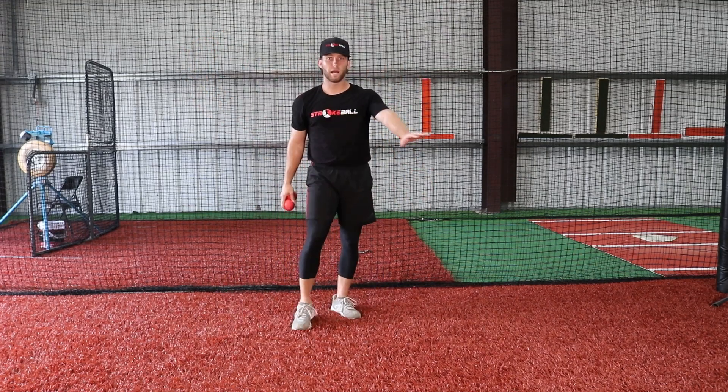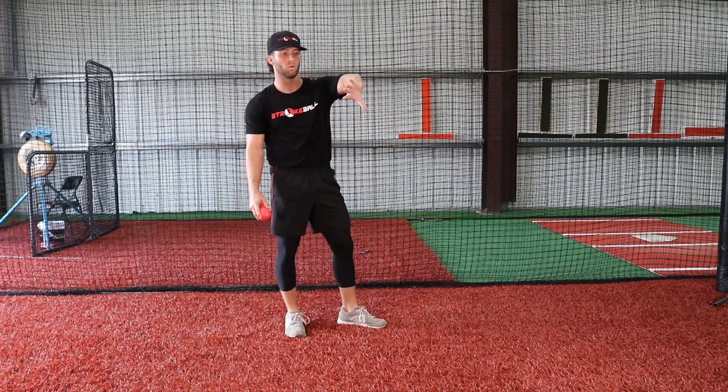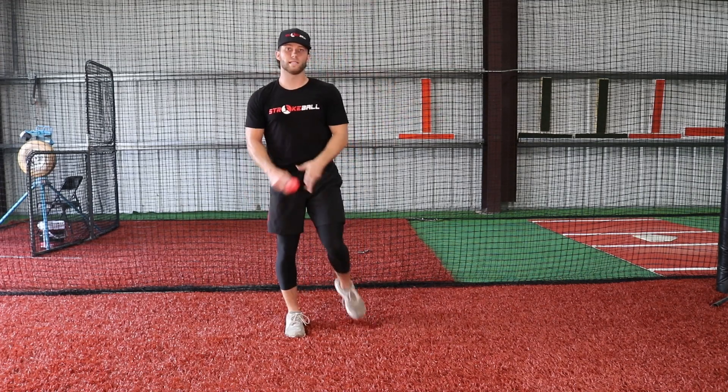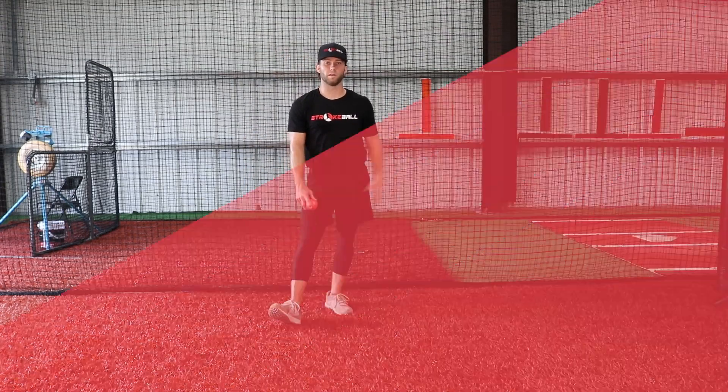Again, take the player's glove off of their arm. It really is a good visual cue to have that thumb pointed down and actually visibly see that thumb flipping over as they go into that supinated position while delivering the baseball.